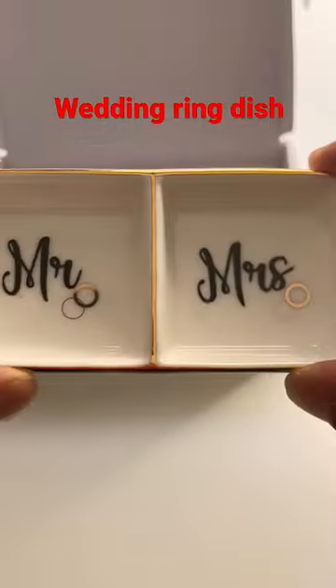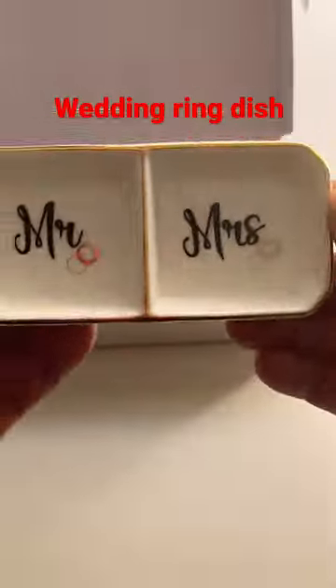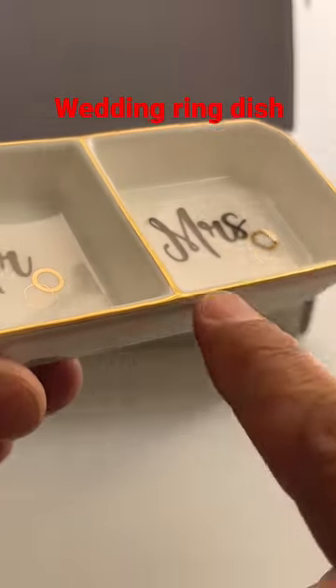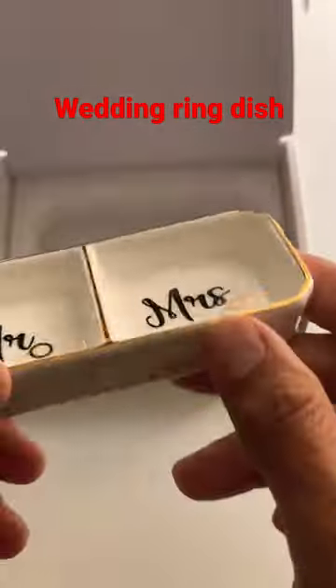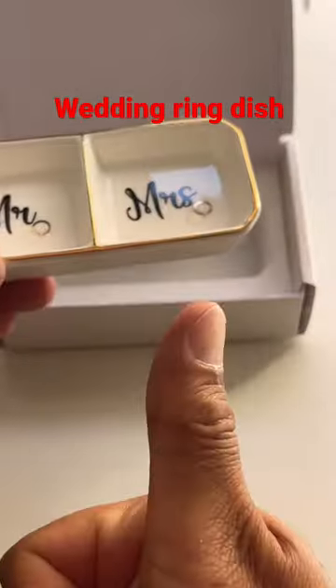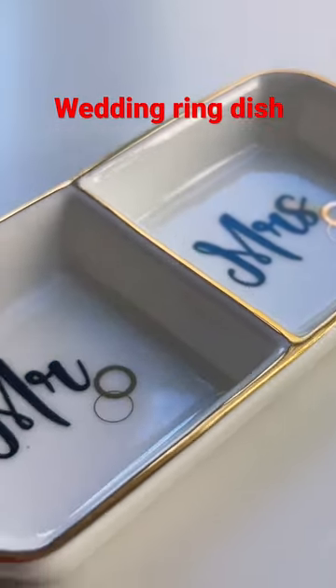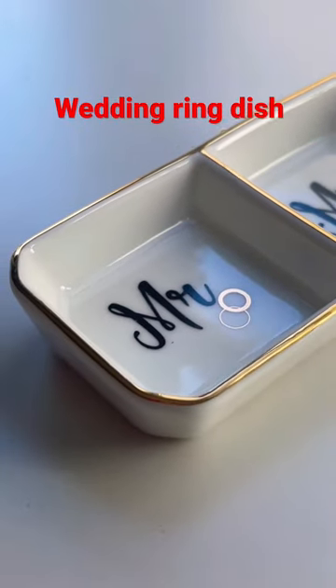They come in a beautiful gift box with a double layer of foam. It's made from ceramic, it's hand painted, and it uses black and gold color accents around the borders. It looks beautiful. The dish measures roughly about two and a half inches by four and a half inches, perfect for temporarily placing your rings in a safe location.